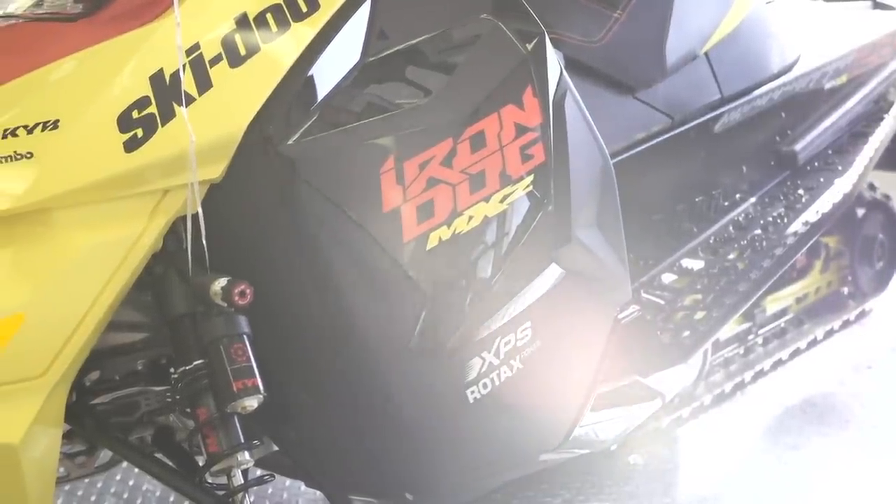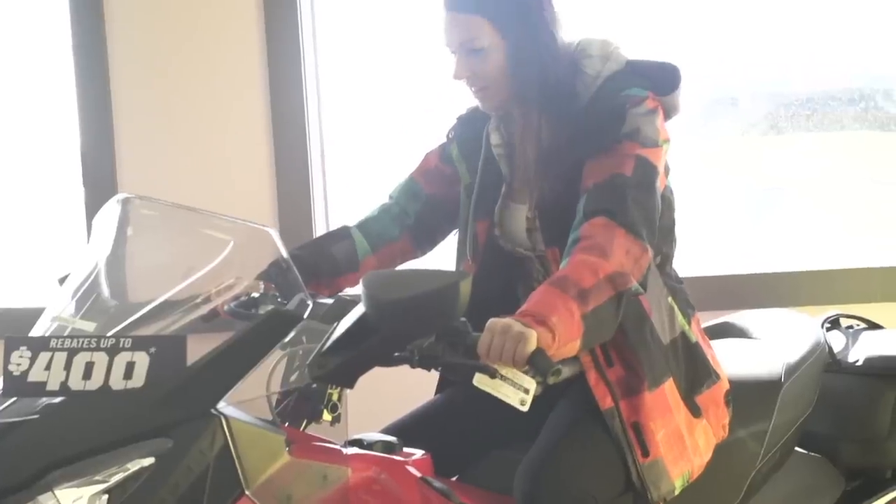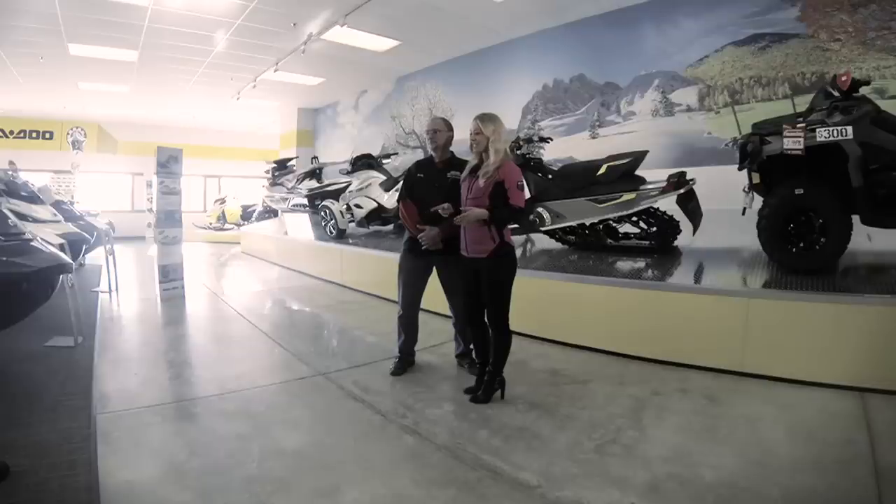It really is fun for the entire family year-round. And we want you to get down here and check it out. But now it's time to check in with our tech expert Jeff Fisher as he compares a couple of sleds from Ski-Doo.